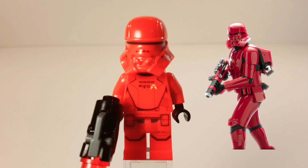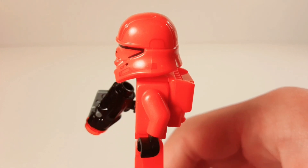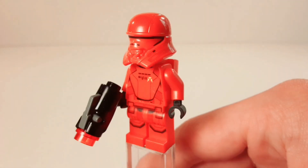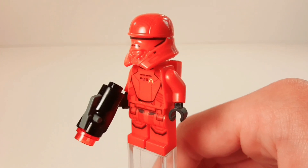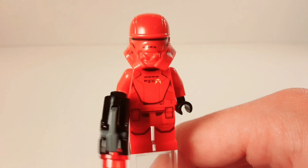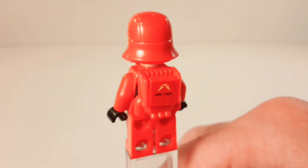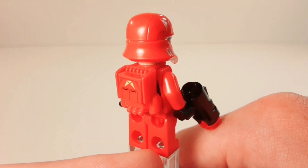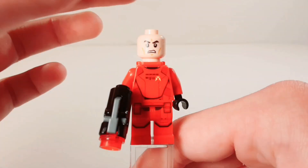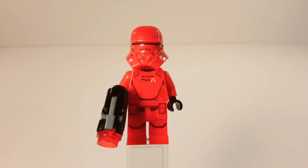The last figure is the Sith Rocket Trooper. He's very interesting because he doesn't appear much in the promotional stuff for The Rise of Skywalker — he gets very brief screen time. They include two in the set, though they're exactly the same. He has a very interesting helmet, which I'm pretty sure is the same mold as the First Order rocket trooper from the Pasaana speeder chase. He also comes with a jet pack which has a stud insert, good front printing, and the angry clone head like all the others.